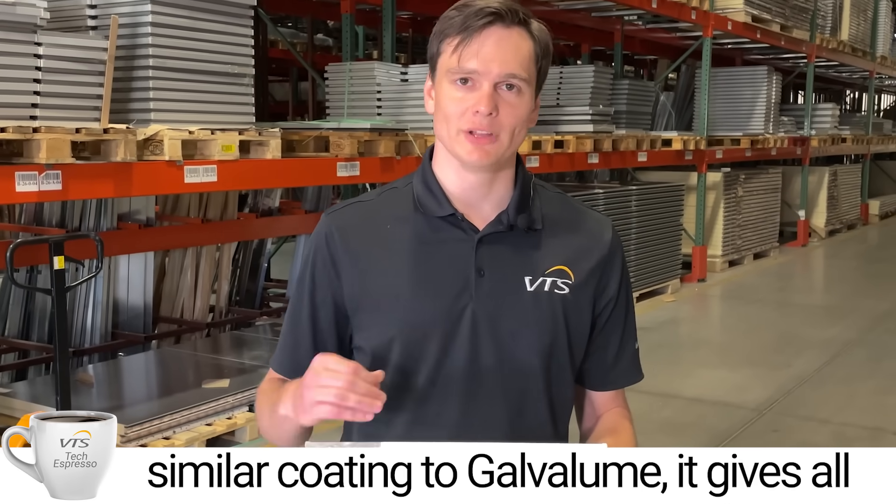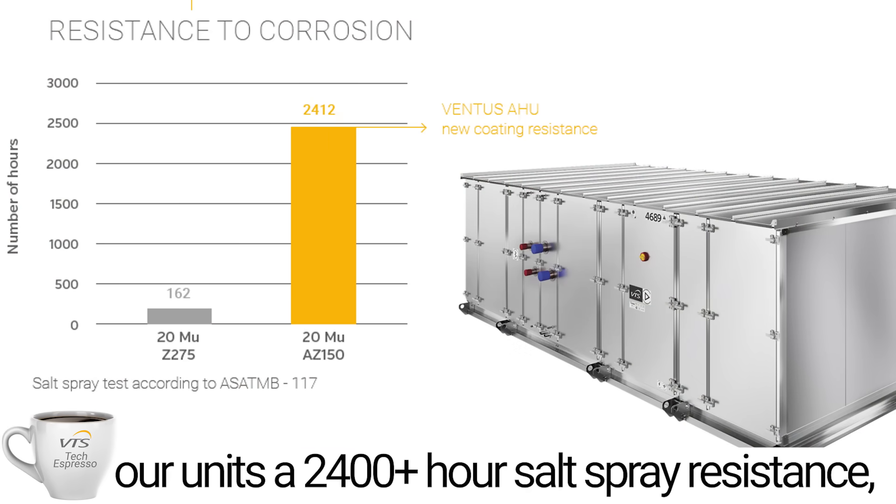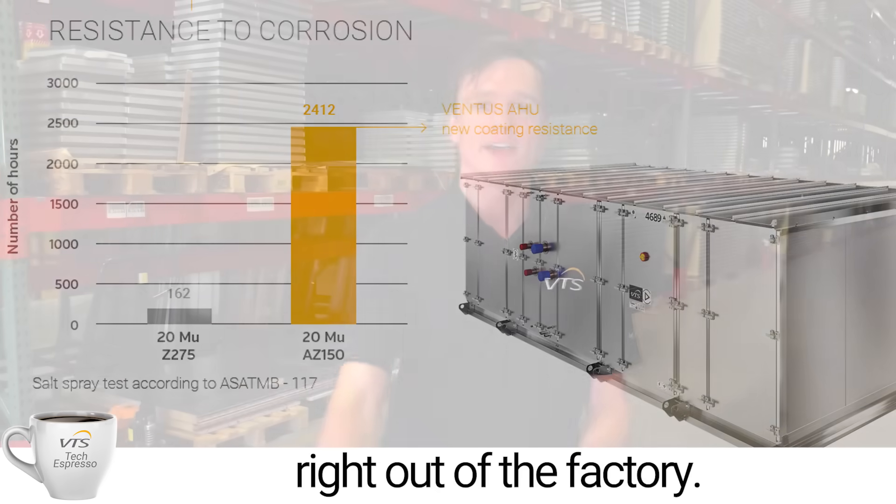Alu-zinc is a similar coating to Galvalume. It gives all of our units a 2,400-plus hour salt spray resistance right out of the factory.